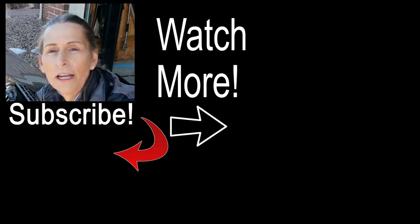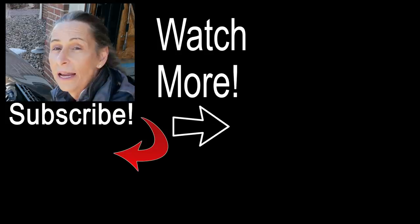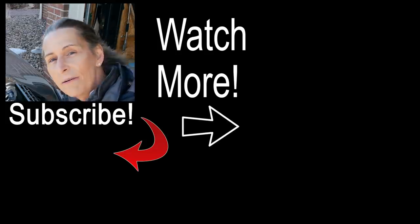Thank you so much for watching, and a very special thank you to our Patreon supporters. Until next time, safe travels. Bye!